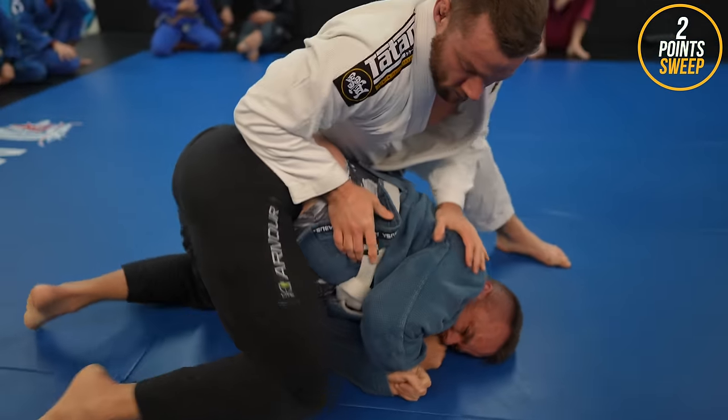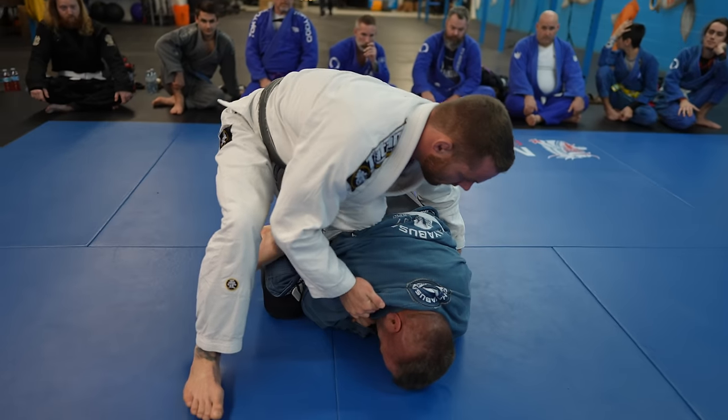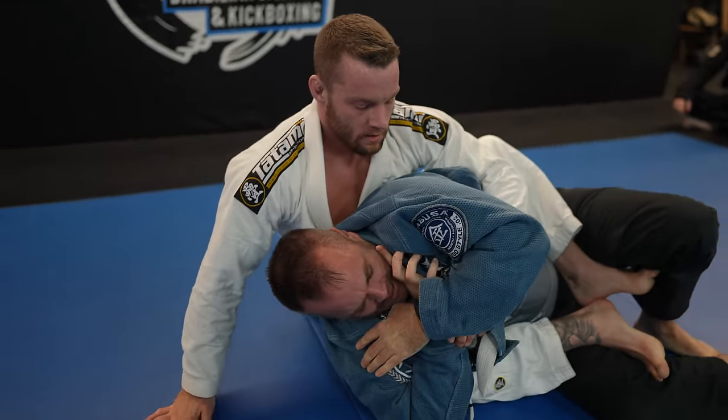Brad turtles and does a good job of preventing me from getting inside position. Always pull people to the side from turtle — don't pull them straight back. I always cringe when people pull others straight back, as you can really hurt them, plus it's not nearly as effective. Generally you don't want to climb on people either.